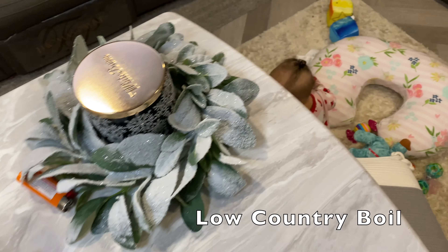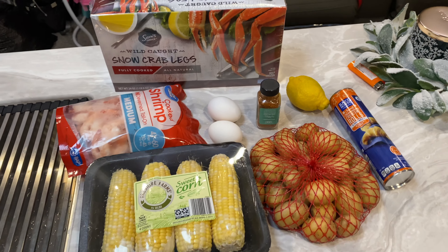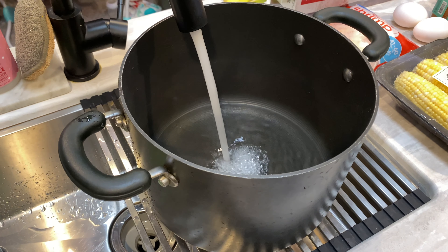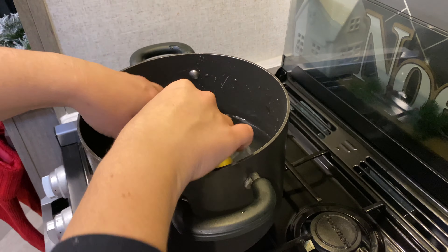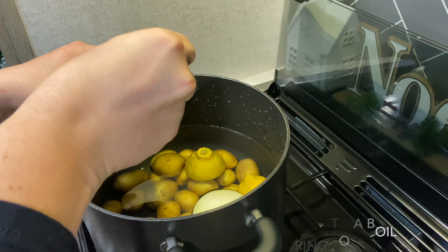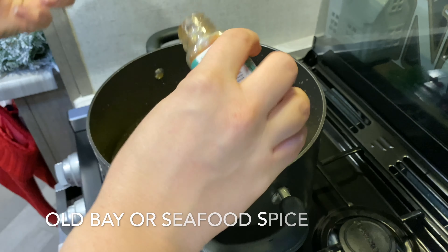Hi everyone! For the first recipe we are making a low country boil. For this recipe you will need some shrimp, corn, crab legs, potatoes, boiled eggs, garlic, onion, some lemons — pretty much anything that you want to put into this boil. Right now I'm just adding in the potatoes, lemon, and onion.